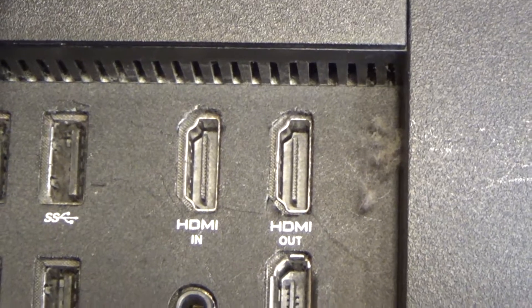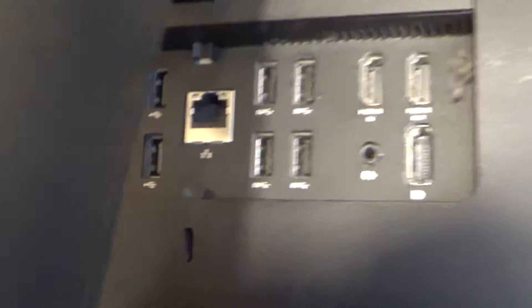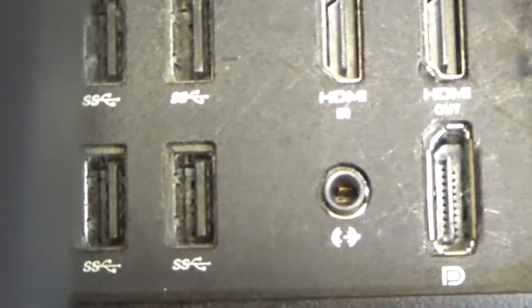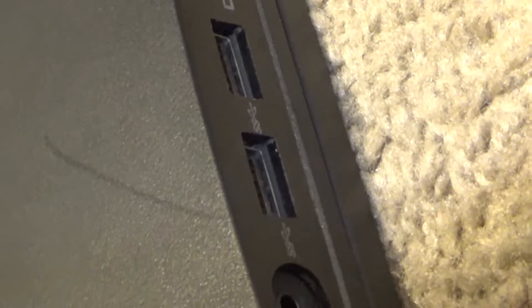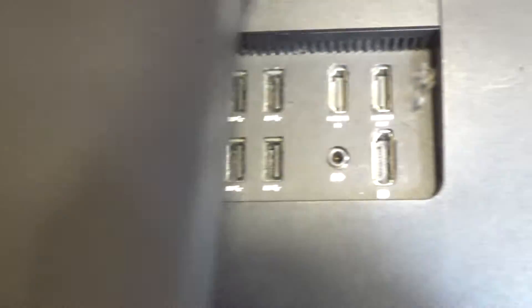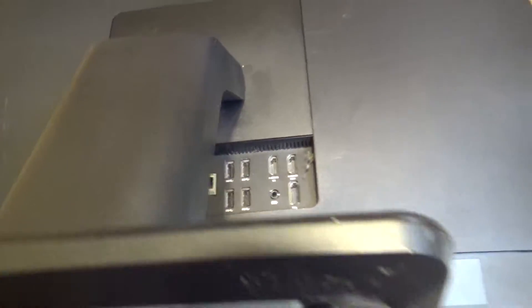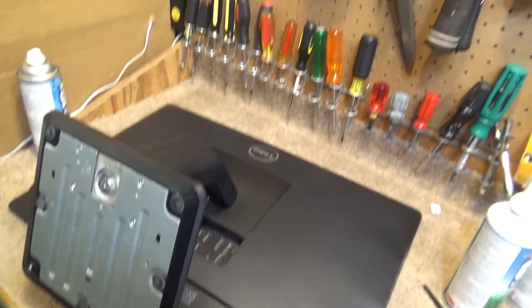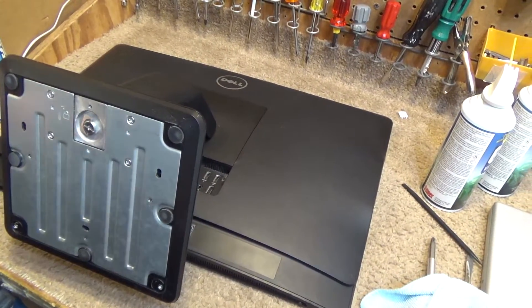It has HDMI in, which is kind of curious — I wonder if this can operate as just like a secondary monitor. It does have USB 3 ports, an adequate quantity of USB 2 ports with an additional two on the side, but it does not have a VGA output, which is typically what I like to use. It does still have ethernet, but if you're not using a secondary monitor then I guess it's okay. I don't use audio in all that much, but there are definitely occasions where I use it.